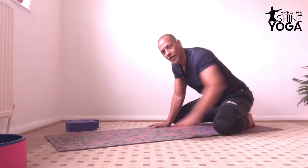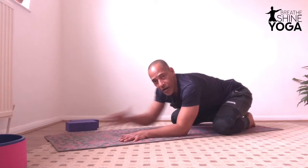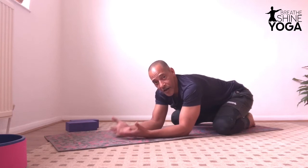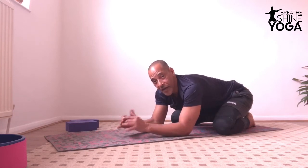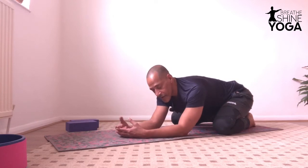Child pose: the hips back, you elongate your torso and you come down just to relax, acknowledge your presence here on the ground and your breath. Make it long, easy, effortless. Soft.